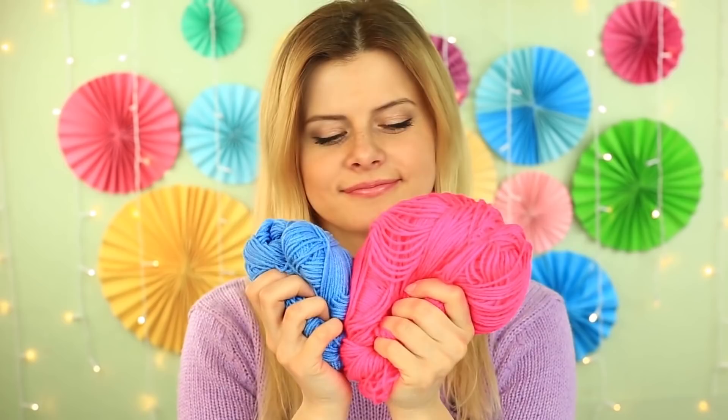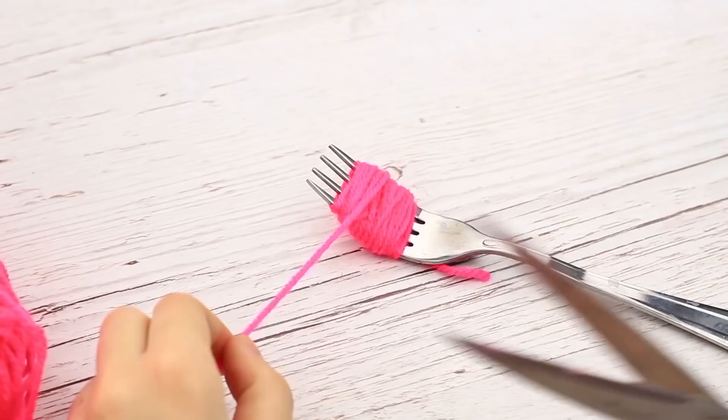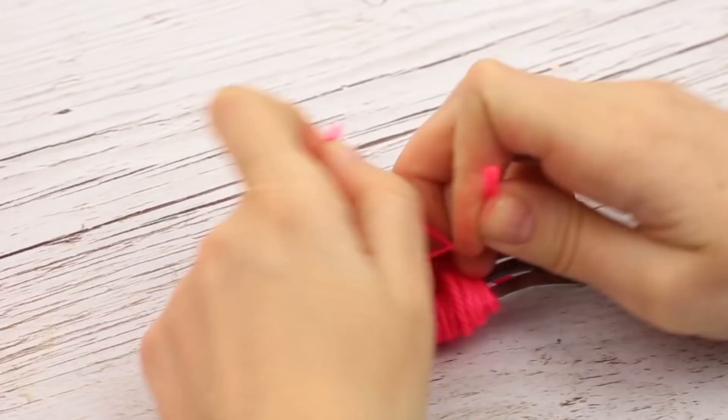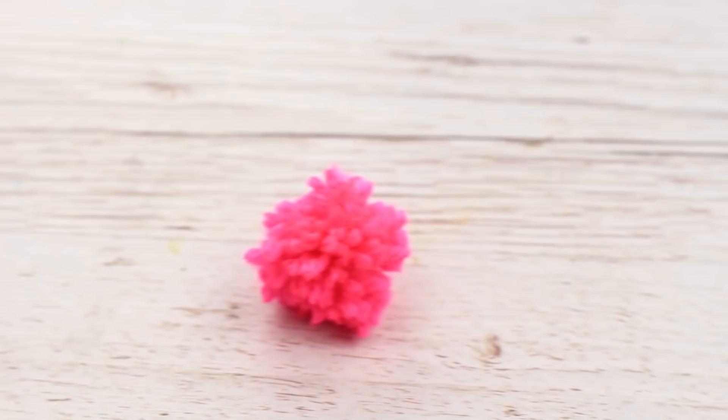Do you need a little pom-pom? No problem — it'll be ready in a flash. Take a fork and knitting yarn, wrap the yarn around the prongs, cut off the excess, pass the yarn through the central prong, pull up and tie a knot around the wrapped yarn. Remove it from the fork and cut it off. It's a quick and easy way to make a fluffy little pom-pom.